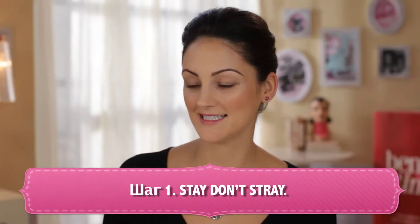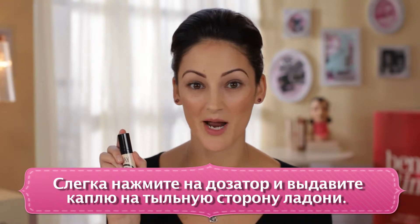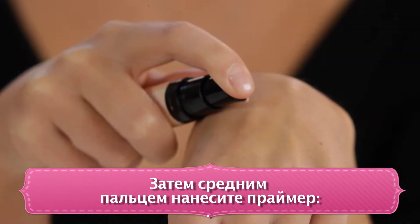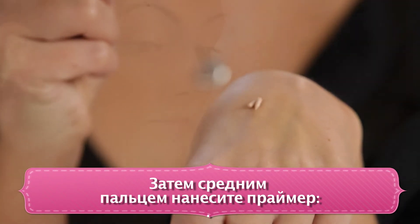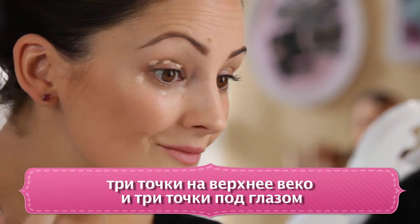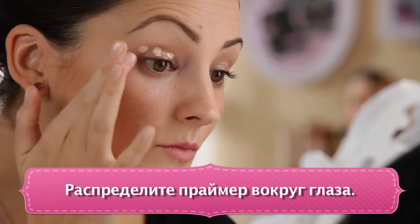Step one is Stay Don't Stray. This is a 360 degree eye primer that's going to prime for your shadow and your concealer all in one. You're going to tap the pump very gently on the back of your hand, and then use your middle finger and do three dots on your lid and three dots under your eye. Then go ahead and blend around the entire eye area.